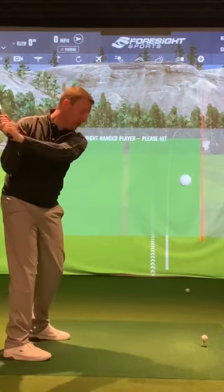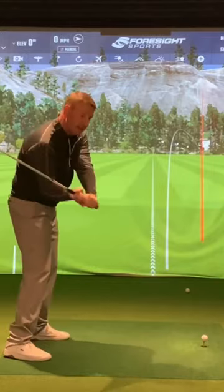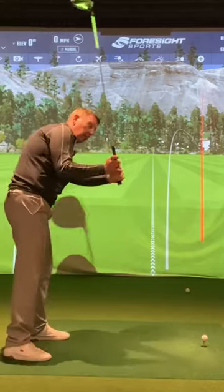The sensation is, as you start the downswing, your left shoulder feels like it's going upwards. Hopefully you can see from there how that's bringing the club down rather than over.